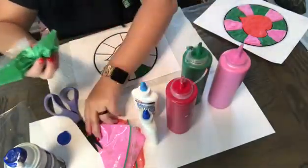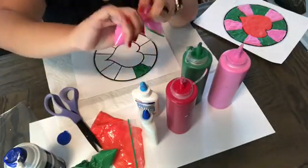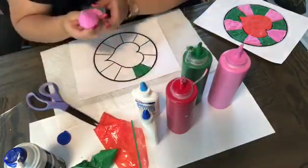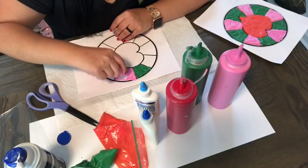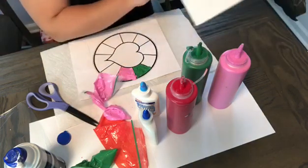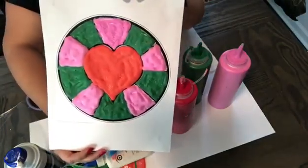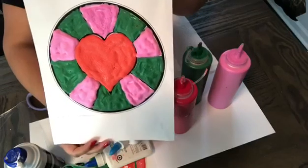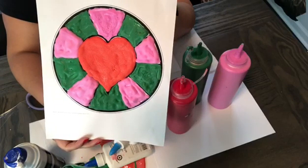That's the green. And this will be the final product. You can free paint on just a white sheet of paper, or you can ask your parents to print you something like this. And just have fun.